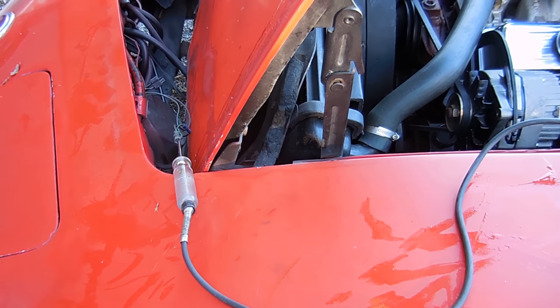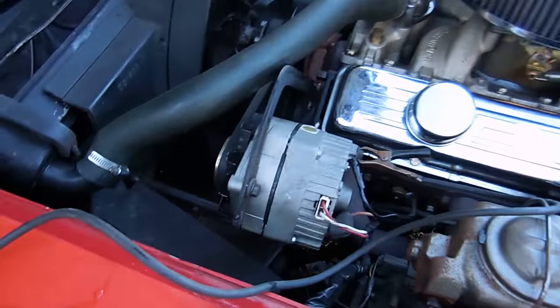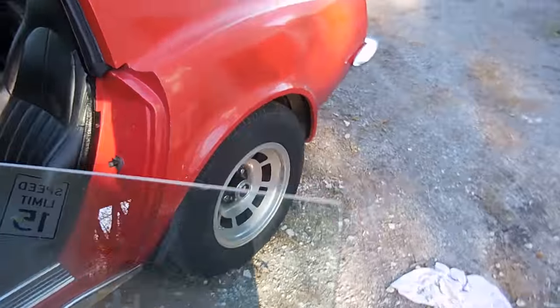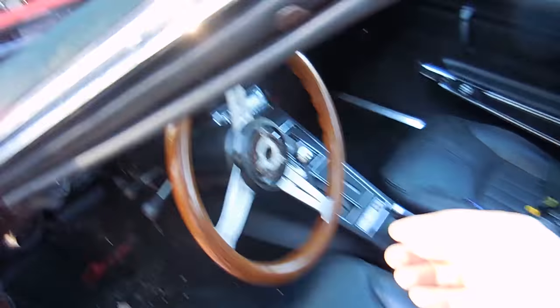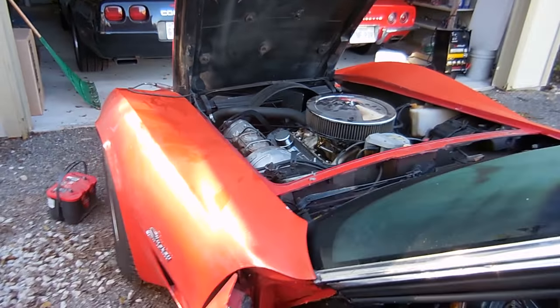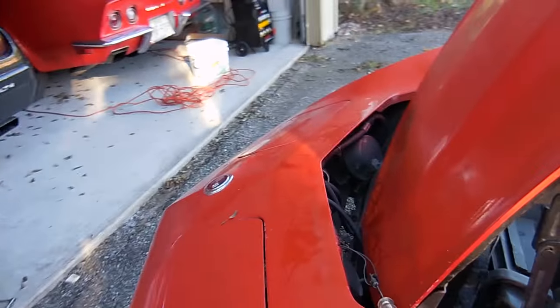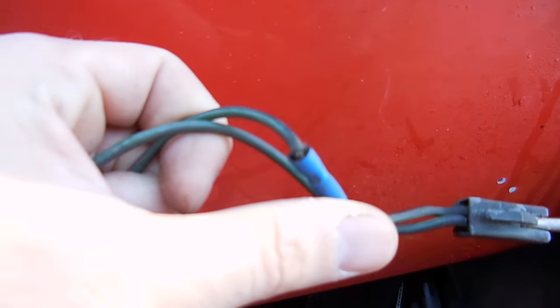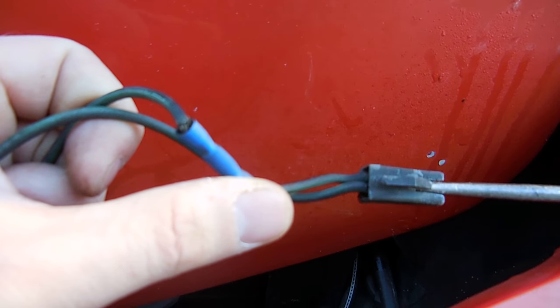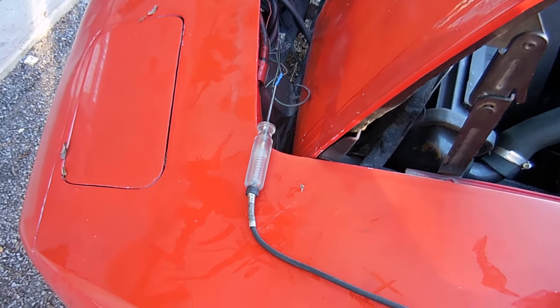Next, we need to check if we get voltage to the horns. I've put the test light to the end of the wire and grounded it to the ground on the back of the alternator. I'm gonna push right here and see if it lights up — we're not getting anything. That's a good ground because I tested it with the power to the distributor, so that's not the problem. What might be the problem is this button connector. I'll stuff the test light into the end of this wire and see if I get anything — I'm not getting any power to this wire at all.